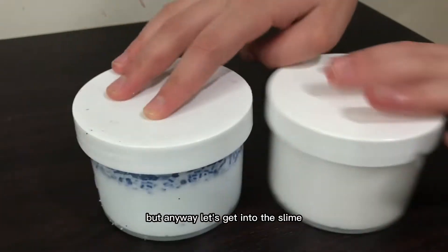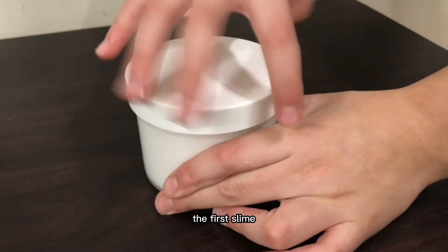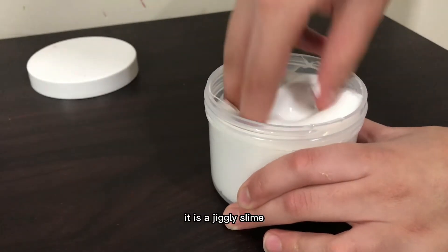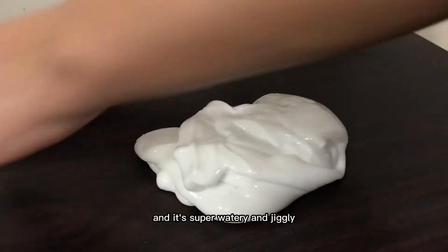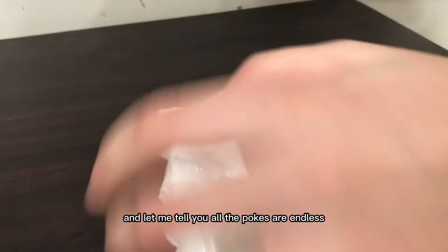But anyway, let's get into the slimes. These two slimes were in eight-ounce containers, and she told me that she left them white for me to DIY on my own. Stay tuned for DIYs on both of these slimes. The first slime we have here is a white slime, and by my first touch, as you can see, it is a jiggly slime. It is a pure white color and it's super watery and jiggly.